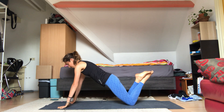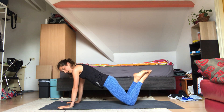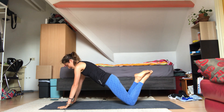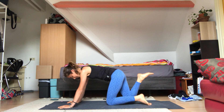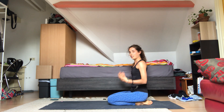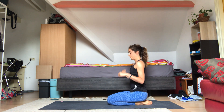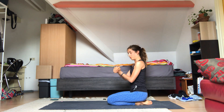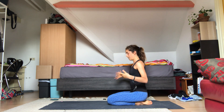Last one — inhale up, exhale down. Sit back on your heels. Well done, shake it out. Now roll your wrists out a little more, shake it out. We're going to move a little bit more into our back — lower back.